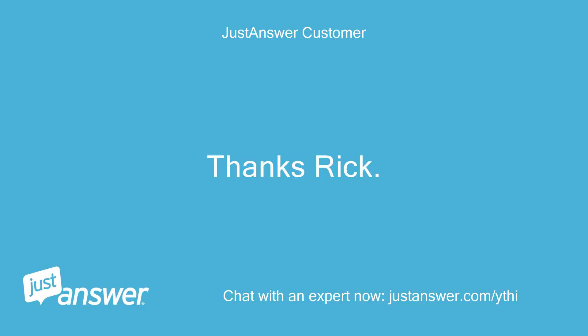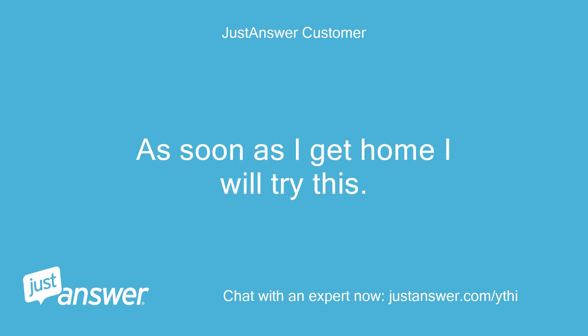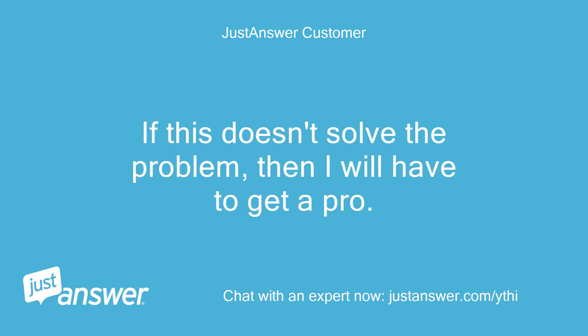Thanks Rick. As soon as I get home I will try this. If this doesn't solve the problem, then I will have to get a pro. You're welcome.